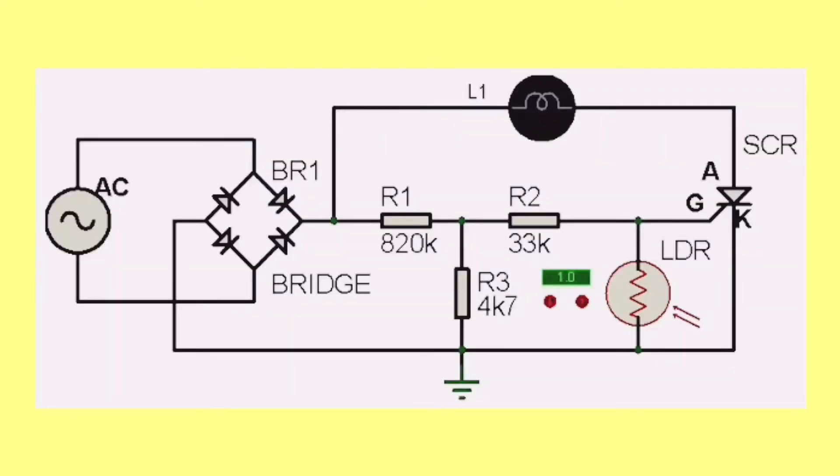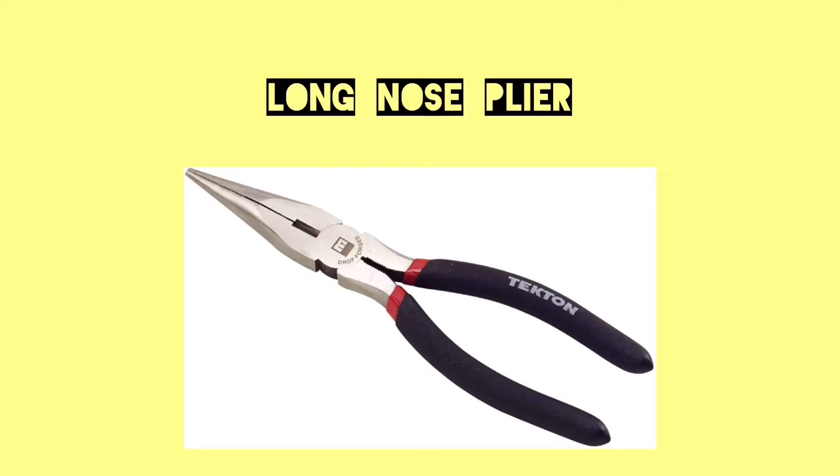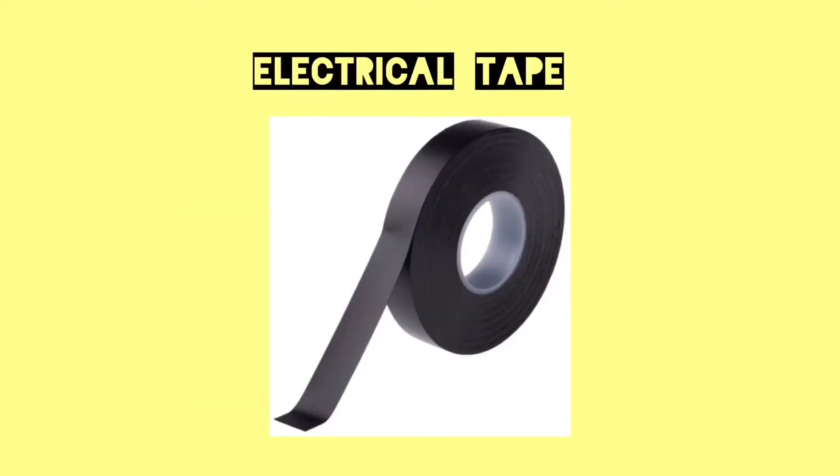This is the circuit that we will be using. Materials we will be needing: wires, long nose pliers, wire stripper, red cord, and electrical tape.